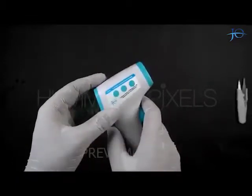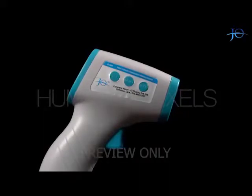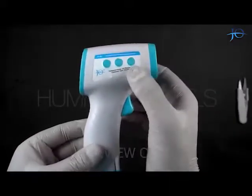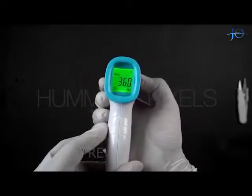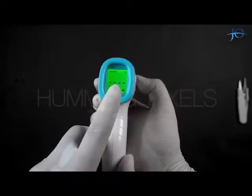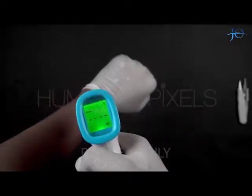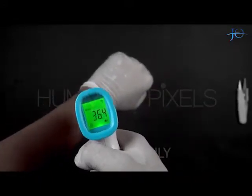By pressing the trigger button, the gun gets turned on. The gun has three buttons on one of the sides: Set, Memory, and Mode. By pressing the Mode button, we can choose between body mode and surface mode. When we press the trigger, the screen indicates the temperature of the body or the surface, whichever was selected.